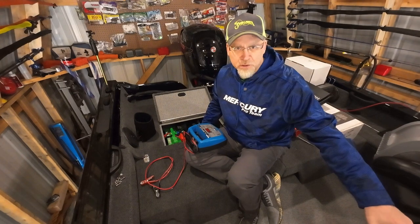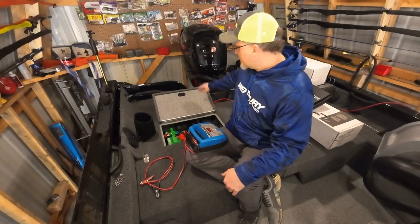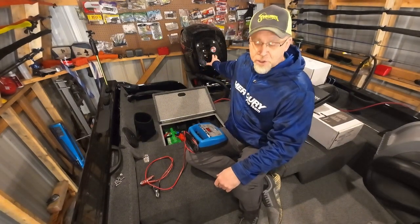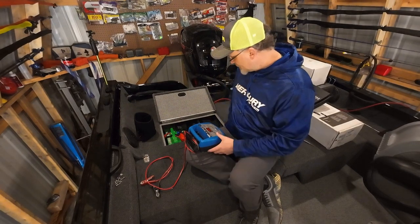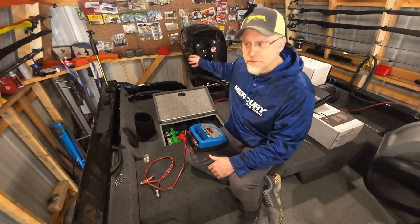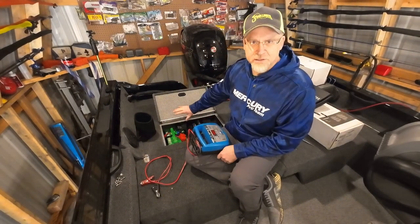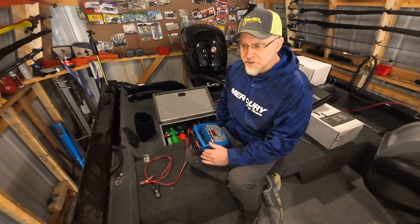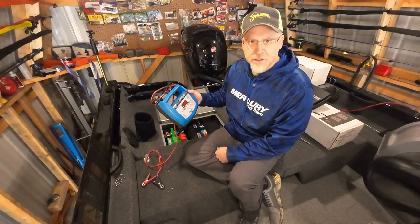A lot of boats now have onboard charging systems — mine does too. I've got triple batteries for my trolling motor with a Minn Kota charger on them, and I've also put a mini battery charging system back here that runs off the alternator with a charge relay and a cutoff switch. After a tournament day of fishing, I still come home with some charge — maybe 80% — and I like to top everything off at 100%. This charger has literally topped these batteries off hundreds of times without any problem. You come out the next day and things are ready to rock at 100%.